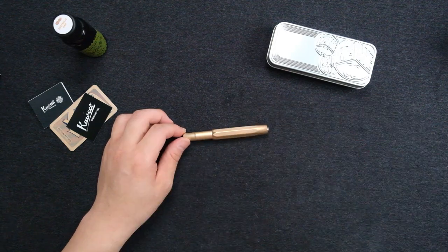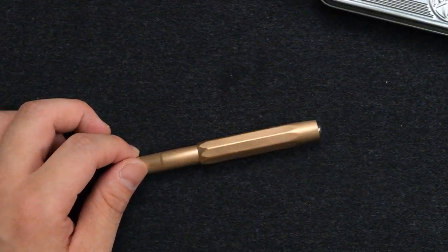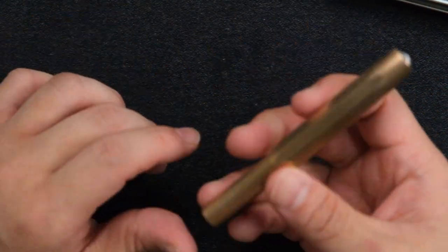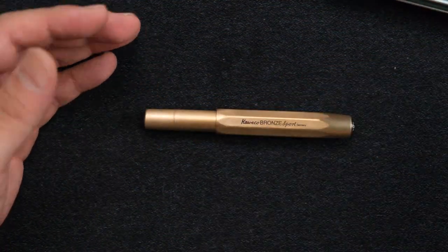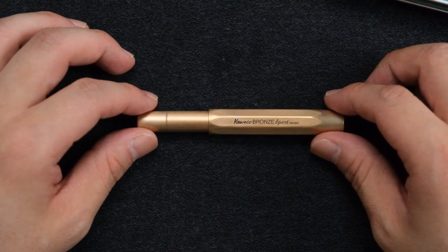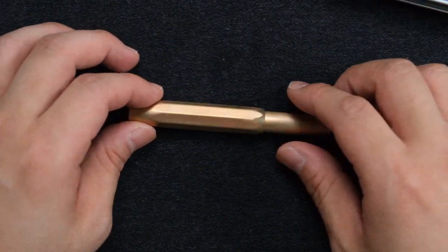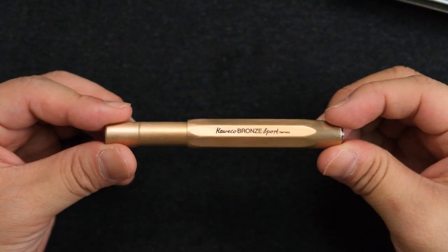I believe this is a limited edition. I heard from somewhere that Kaweco is not going to make this forever, because bronze prices keep going up. So I'm guessing it won't be easy to get this later, meaning it could be a nice move to just get it now while it's available. This is how it looks.